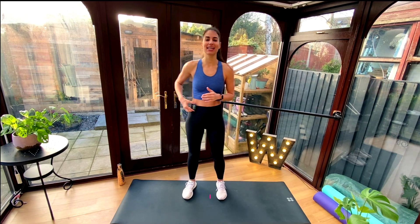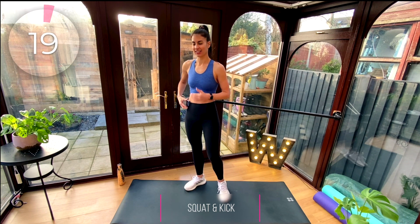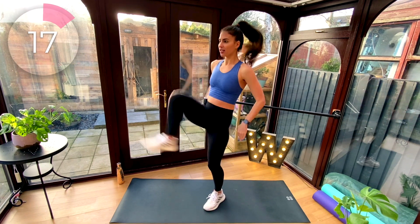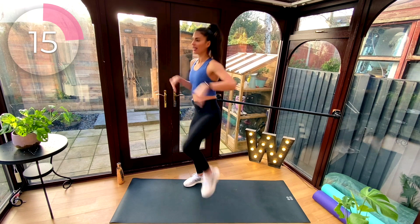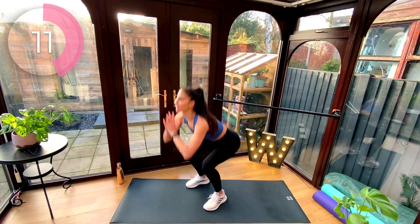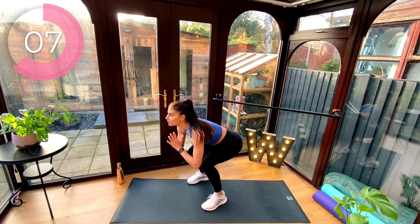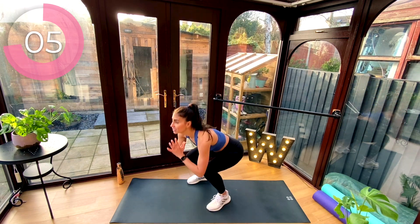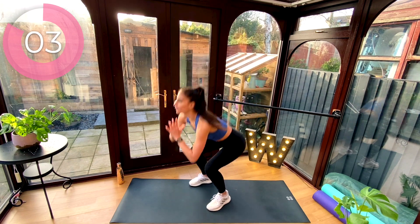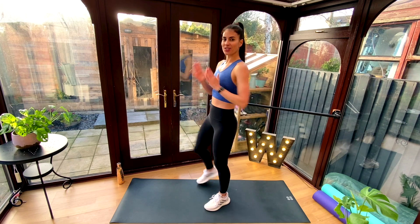Alright guys, 20 seconds on. Squat and kick. We're going to take a deep squat, kick the right foot forward, squat, kick the left foot forward. Nice deep squat, kick. Now notice I'm leaning back a little bit as I kick — that's going to help me squeeze into those glutes. Keep the chest lifted, belly in and brace. Rest.